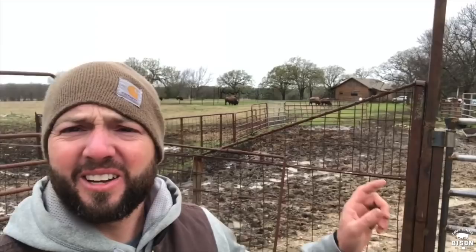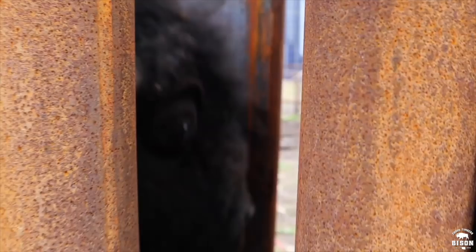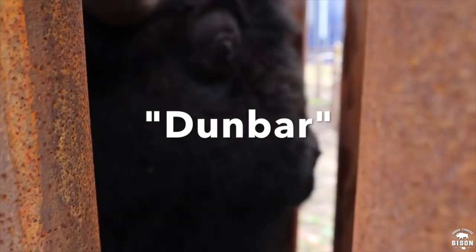Most of the time you see how calm my bison are, but all that's about to change. Anytime we start to work them, stuff can get a little crazy. Right now they're out here nice and peaceful, nobody's bugging them, but when we start working them it could get a little crazy. This is where you start to see the real side of a bison and how dangerous they can be.